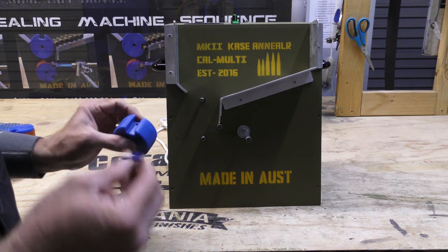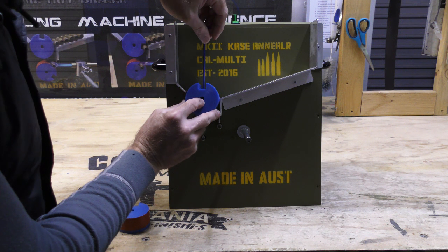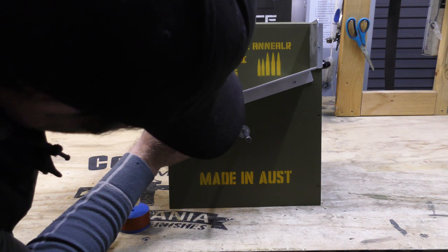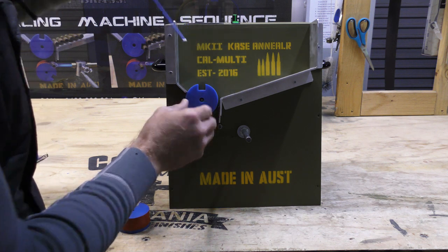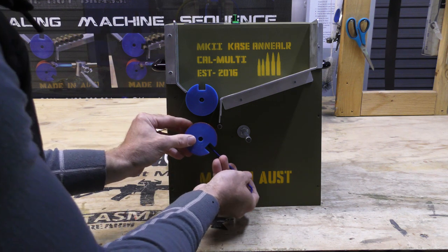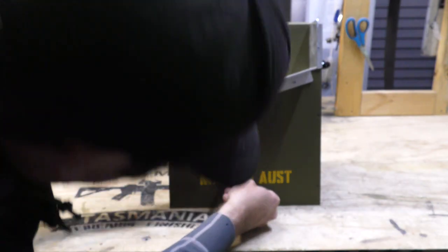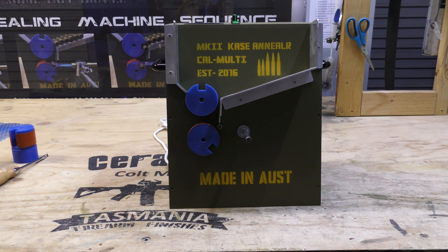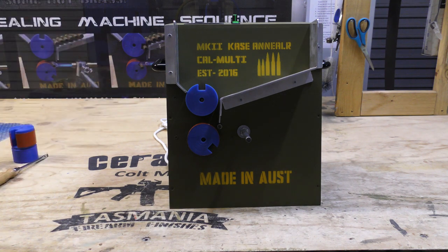To install your wheels, simply insert your 3mm Allen key into there. Line this up with the bevel. Set it on the wheel — 12 o'clock and tighten. Bottom wheel, 4:30 and tighten. Now your number 6 wheels are installed. Notice the number 6 mark is facing towards the machine.